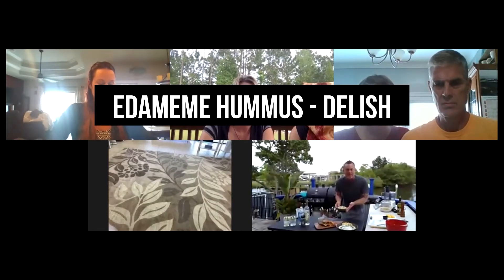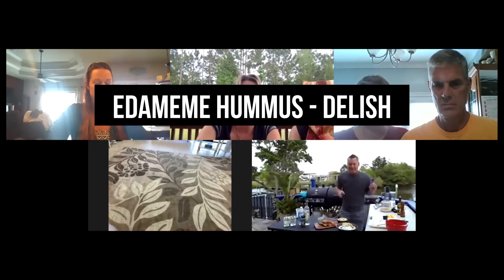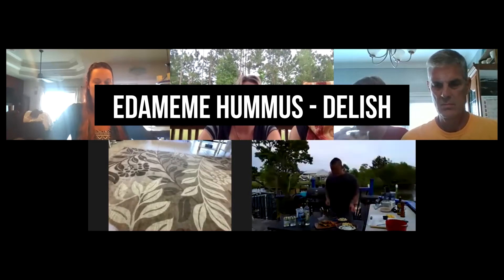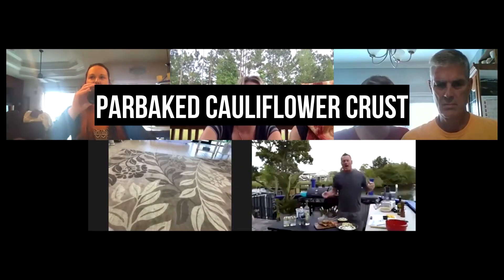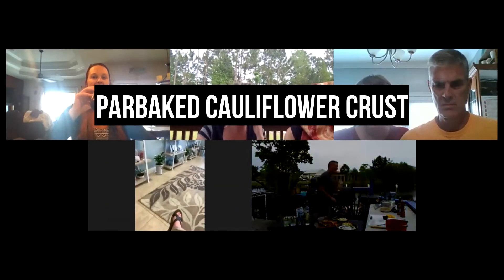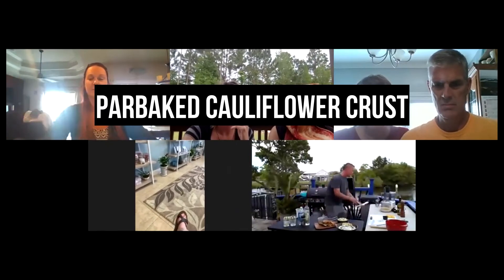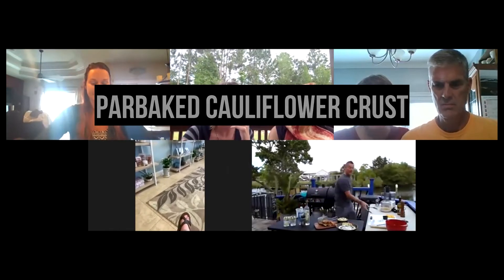Our next dish is this one right here — it's an edamame hummus. Same principle as a hummus, but you make it with edamame, so it's a lot healthier. It's got all kinds of superfoods in there. And then what I have on the grill right now is what we use at the restaurant — it's a par-baked cauliflower crust. It's keto friendly, very light and lean, but it's like a pita bread. I brush it with olive oil and put it on the grill to get it nice and crispy and toasty.